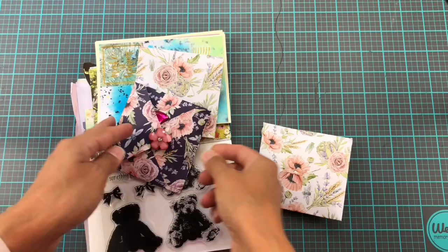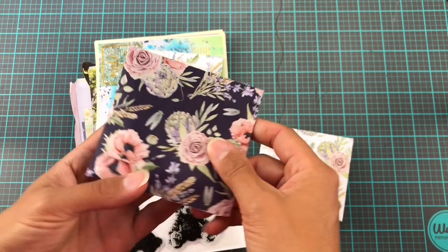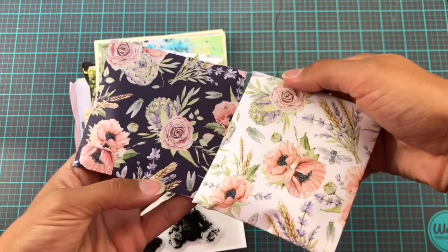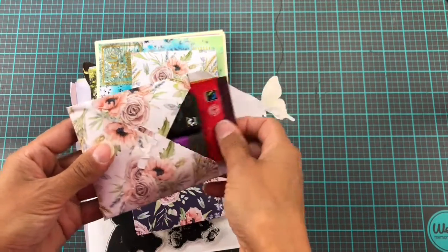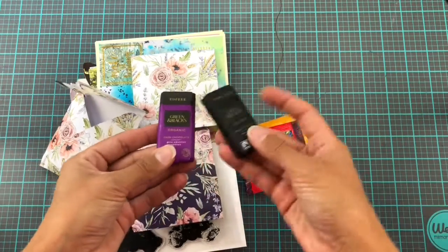Basically the whole idea was we would both make some stuff, send to each other and do a little video and kind of give each other a shout out. Here I am admiring this incredibly gorgeous patterned paper — he made me these little gift boxes, and this one had chocolate in it.